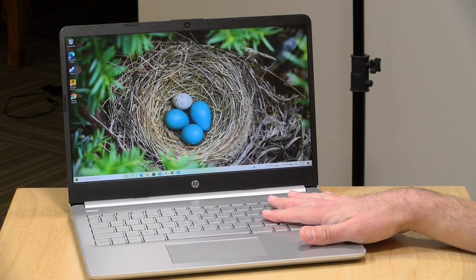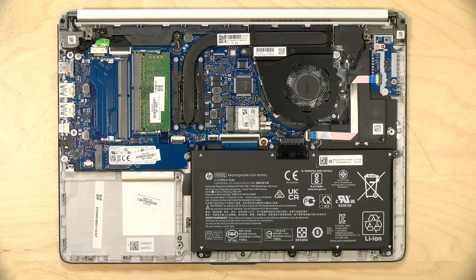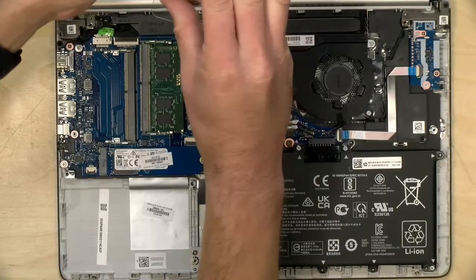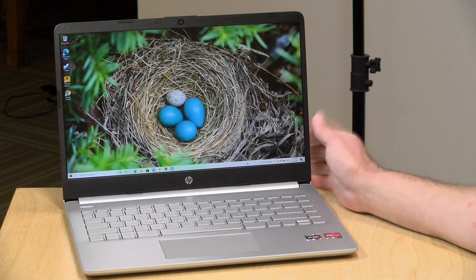Inside, this has the Ryzen 5500U processor, 8GB of RAM, and 256GB of storage. We took it apart during one of my live streams, and it has two RAM slots on board, but it ships with only one occupied — a single DDR4-3200 8GB module. These AMD laptops need both RAM slots occupied for best performance. My advice is to get another DDR4-3200 8GB module and install it right when you get the laptop, as that will dramatically improve performance, which you'll see in the benchmarks.